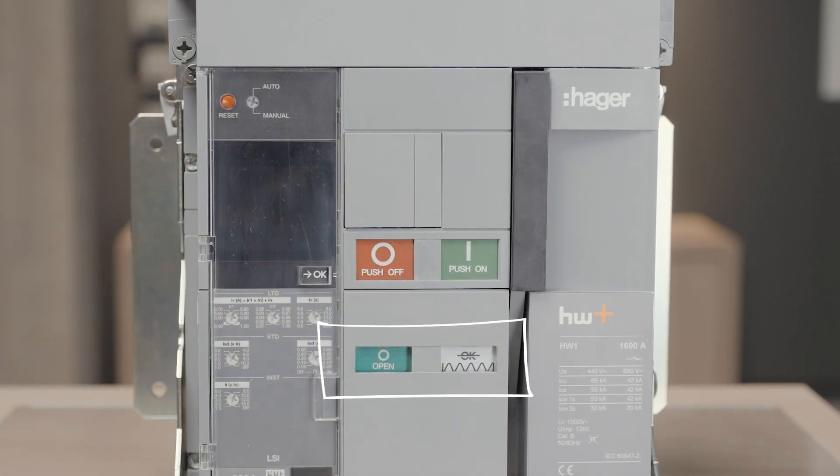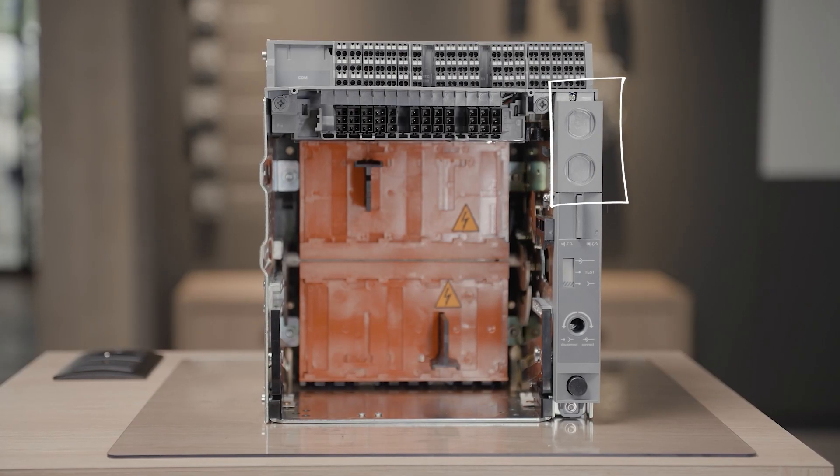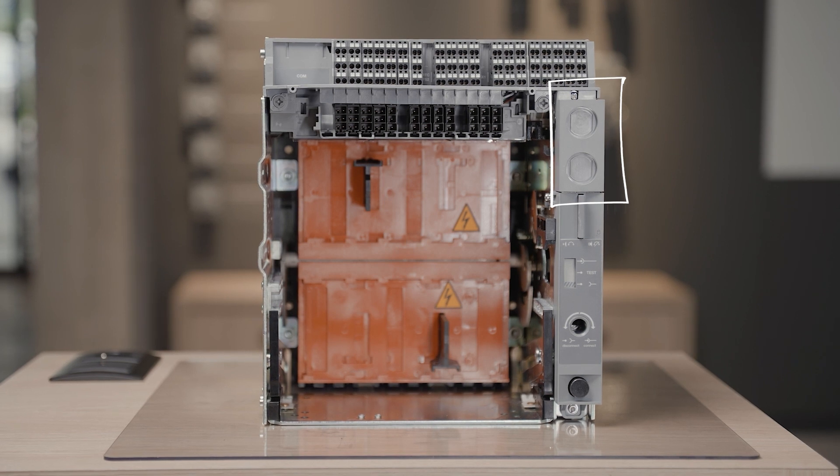The indicators must show open and spring discharged. The key lock is mounted on the top part of the draw-out mechanism.